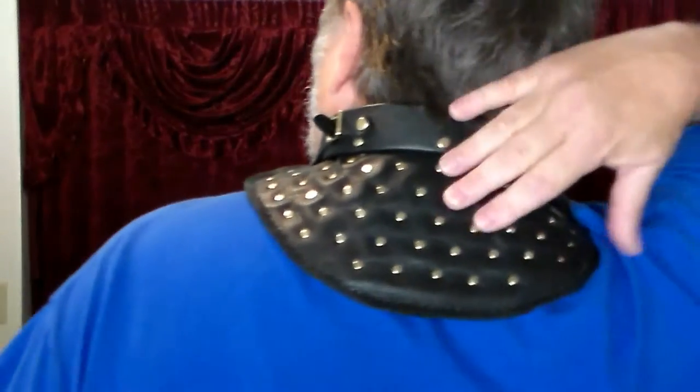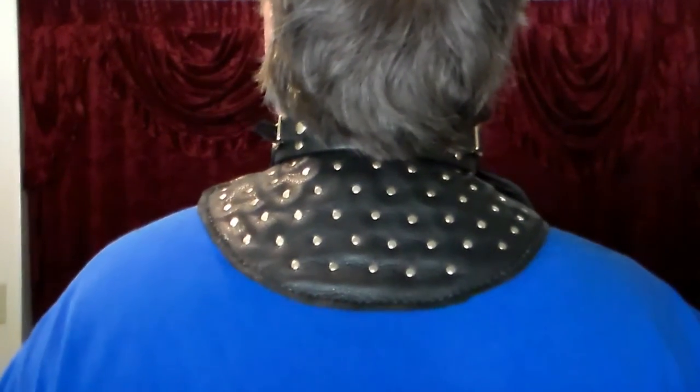You're wondering, what is a gorgette? Obviously I'm wearing one. It's a throat, neck, and upper spine protector. I'll take this off and show you the plates in a bit, but I wanted to tell you what it's used for first. It does look rather fashionable. It's a little bit heavy — it probably weighs a couple pounds — and it's made of leather, rivets, and metal plates.